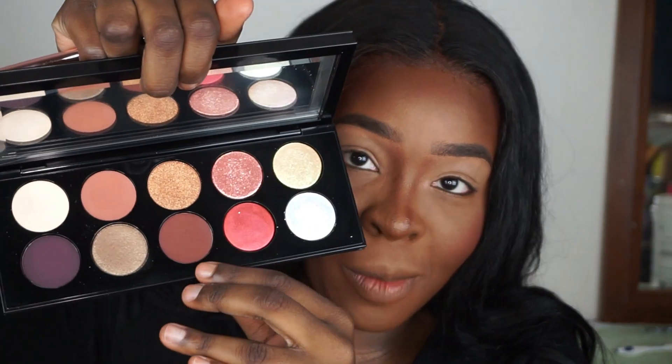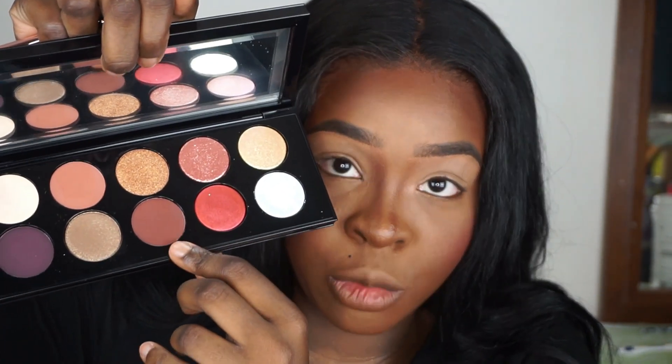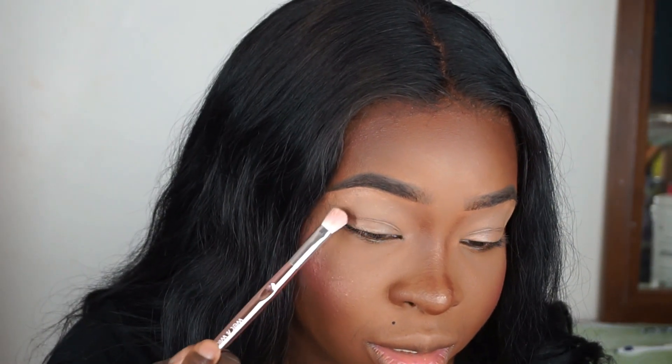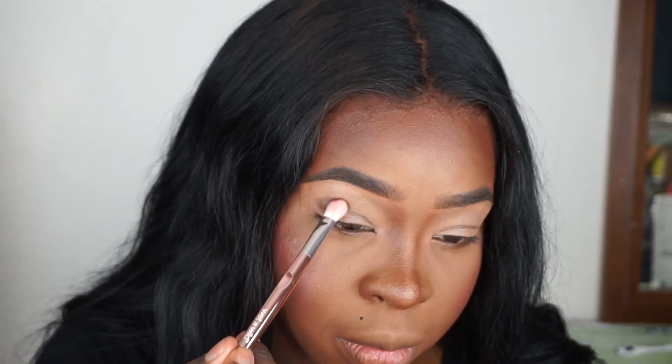I will link everything that I used in the description bar down below. I have not put highlighter on or my lipstick yet — I was thinking about doing a red lip glam luxe vibe today. The palettes — I'm going to start off with this medium brown shade. It's called Disobedient, so I'm going to take that on a brush and I'm just going to start working that into my crease.